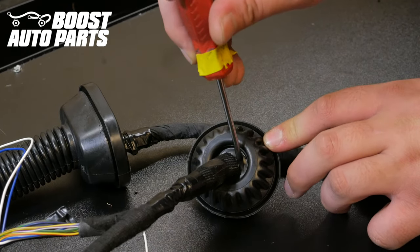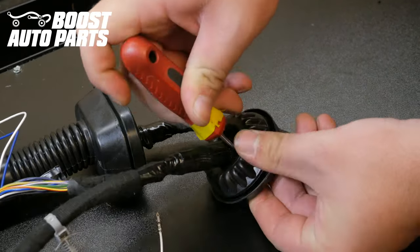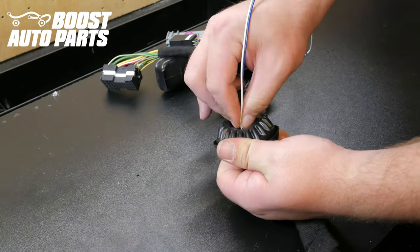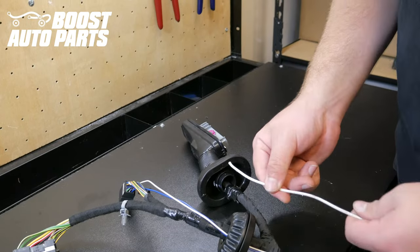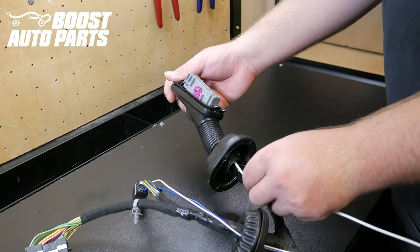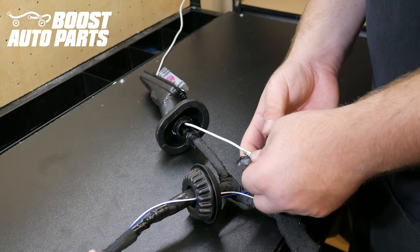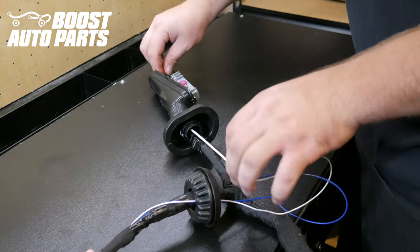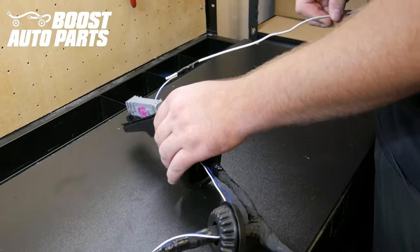Using a screwdriver, carefully poke a hole through the grommet and guide the two wires through it. Then guide a coat hanger or firm piece of metal through the rubber boot that goes in the door jamb, tape your wires to the end of the metal coat hanger, pull it through, and untape them.